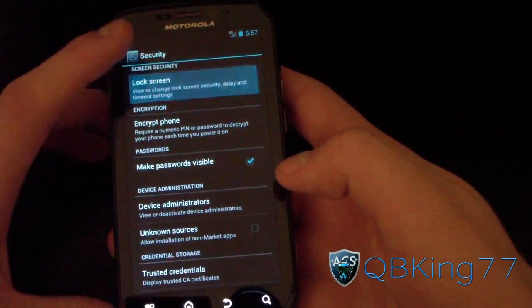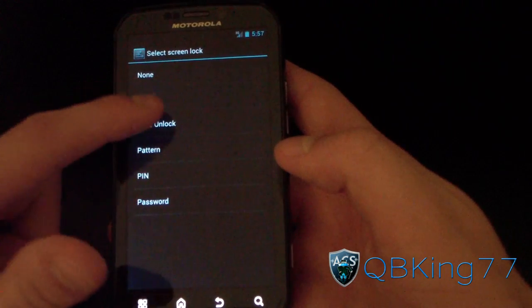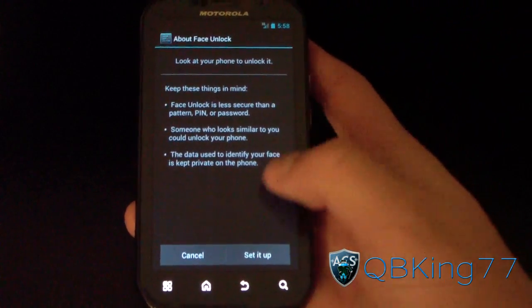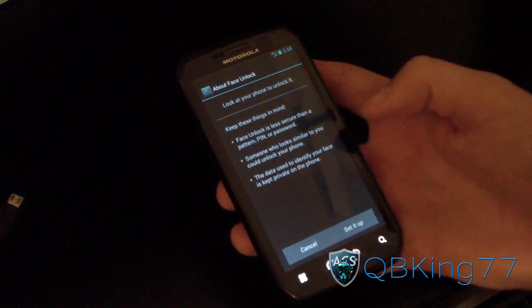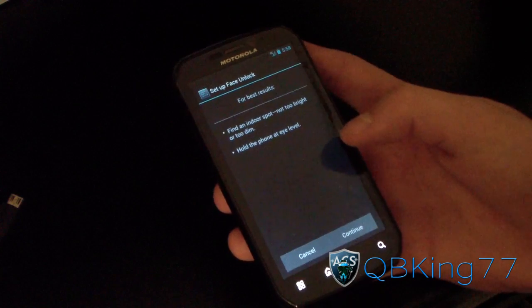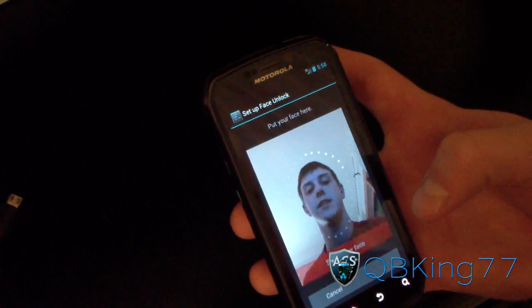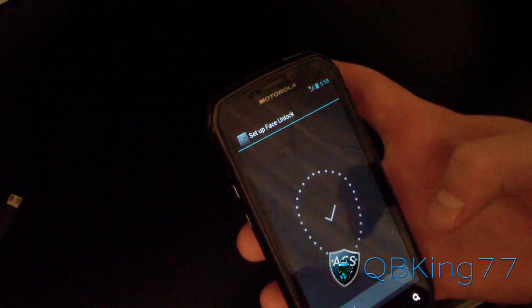Go to Lock Screen, then Screen Lock — and as you can see, Face Unlock is right there. Select it, look at your phone, and it unlocks. I haven't tried it yet so this will be my first time. Let me get the camera at an angle so it can see my face. Let's go ahead and set it up — find an indoor spot, not too bright, not too dim. I'm in a pretty dimly lit room, but let's try it. I'll hit Continue — it says starting up. Put your face in the circle.